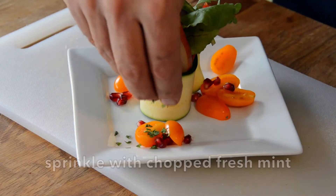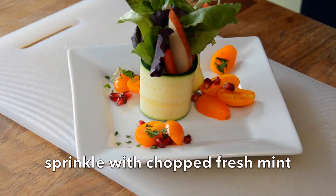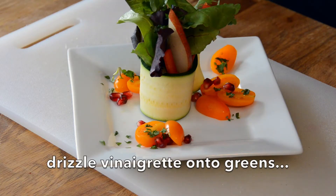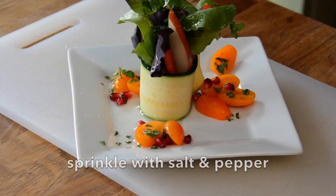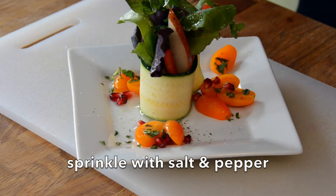We're then going to do a little sprinkle of fresh mint — sprinkle it on top, on the tomatoes, and on the pomegranate seeds. We then take our vinaigrette, give it a quick shake, and drizzle it across the top. It's going to go down into that chimney and dress the greens, with little tiny bits on your tomatoes. Last few things: a sprinkling of kosher salt, a little bit of fresh cracked black pepper, and this first course celebration salad is ready to go to table.